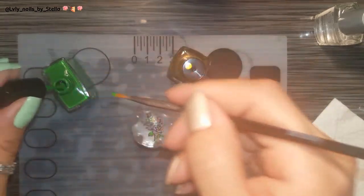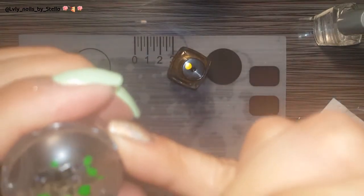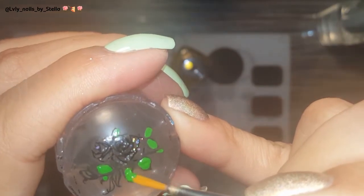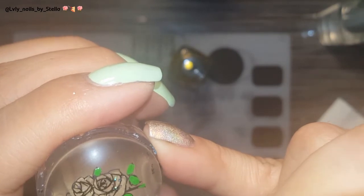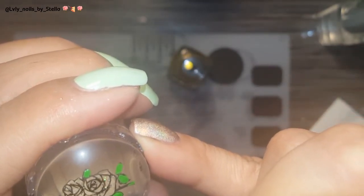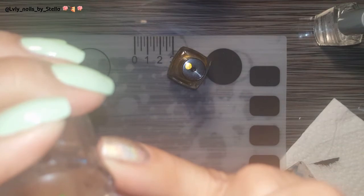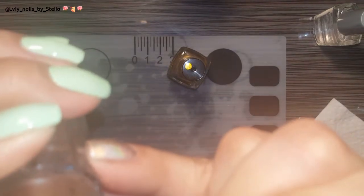If you're wondering why I'm doing it this way — grabbing the polish straight from the bottle instead of putting it on my mat — the reason I do that is because I don't like wasting my stamping polish. I'd rather do it this way, but if you guys like putting your polish on the mat, that's totally up to you. I just feel like I don't want to waste my stamping polish.